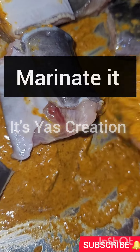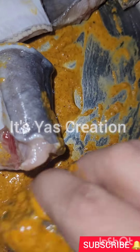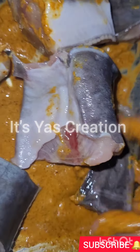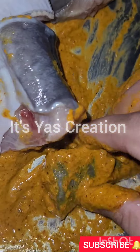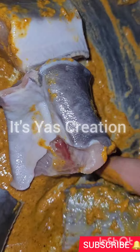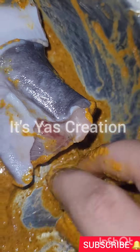We have washed the fish, then marinate the fish one by one, as you can see.